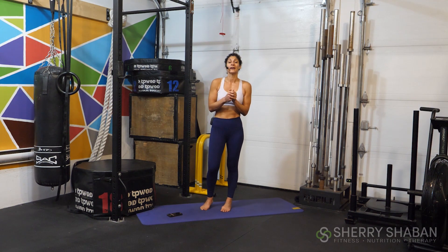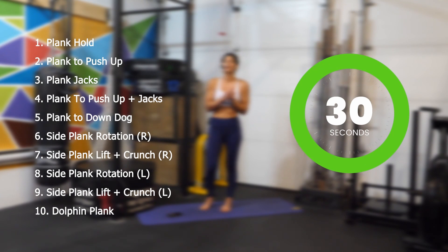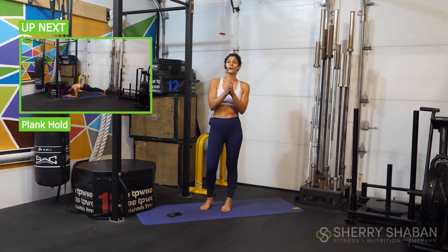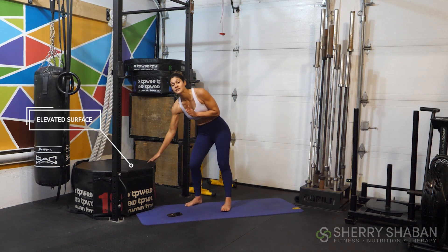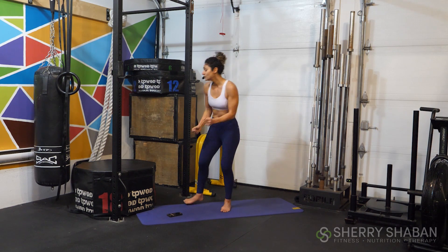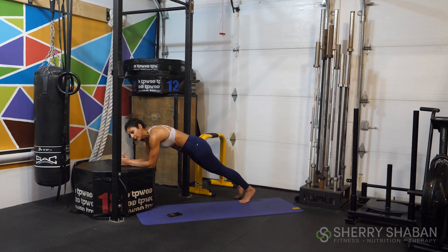We've got 10 different plank variations, moving through them, working for 30 seconds at a time, switching from one variation to the next without any breaks. I'm going to show you your first movement, then you can check the box above to see what's coming up next. I recommend keeping an elevated surface nearby today — instead of modifying by dropping onto your knees, which doesn't actually help us build strength to hold the plank position as prescribed.